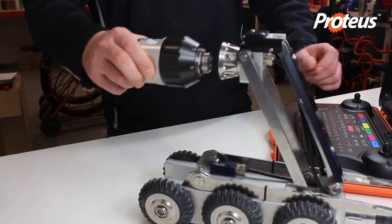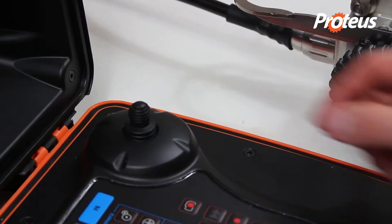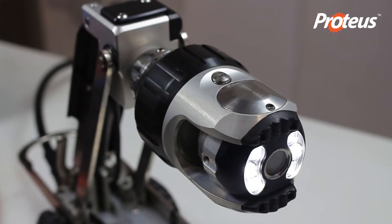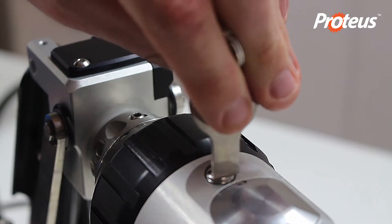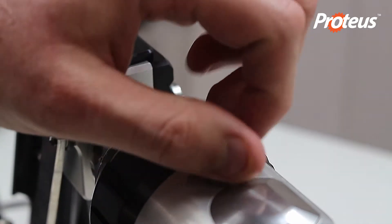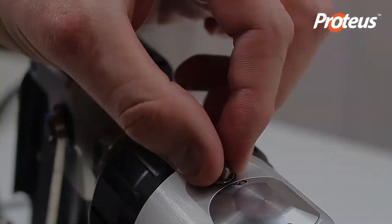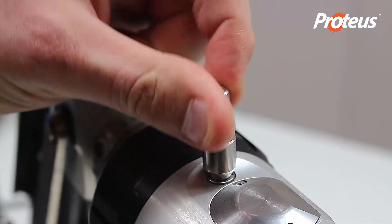Follow the same procedure to pressurize the camera. Use the joystick to rotate the camera 180 degrees — this positions the valve at the top, making it easier to access. Unscrew the pressure valve's protective cap, then screw on the valve connection adapter and unscrew the cap.